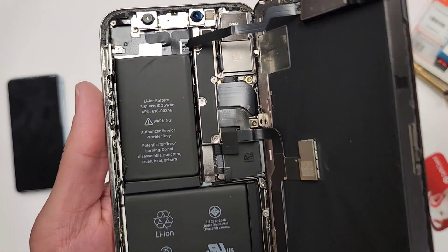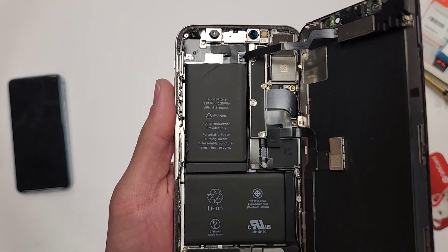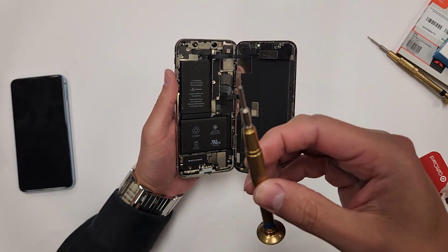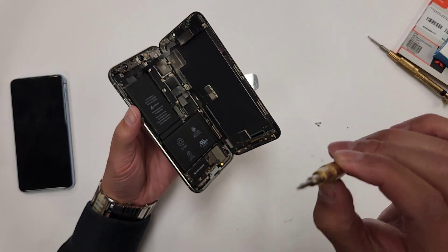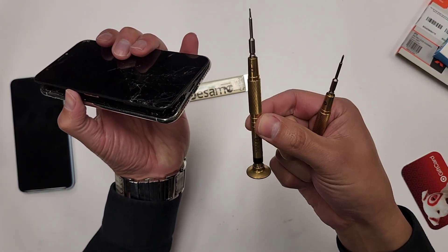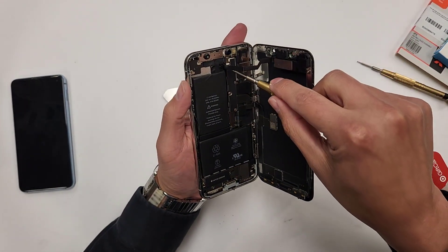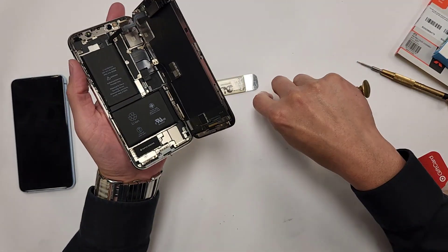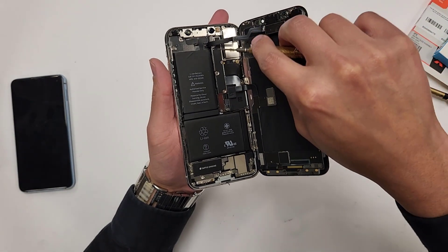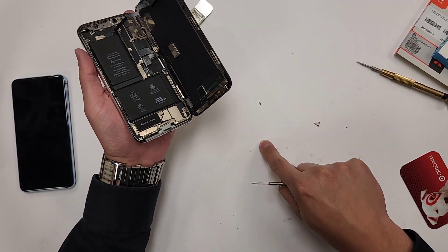What we're going to do is take out these five screws here. Now we're going to use our Y-tip screwdriver — it's a different screwdriver. The bottom two screws use a different screwdriver. I'm going to take them out all in a row, because as you'll notice, these are all different sizes right here.